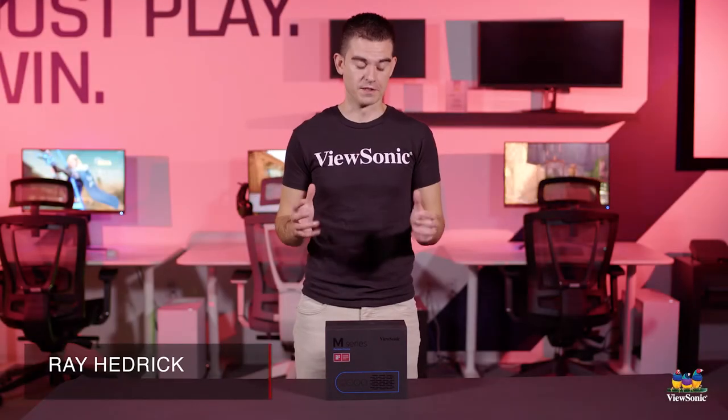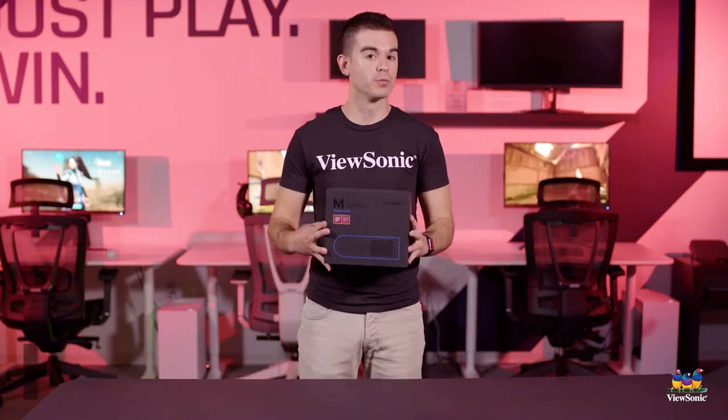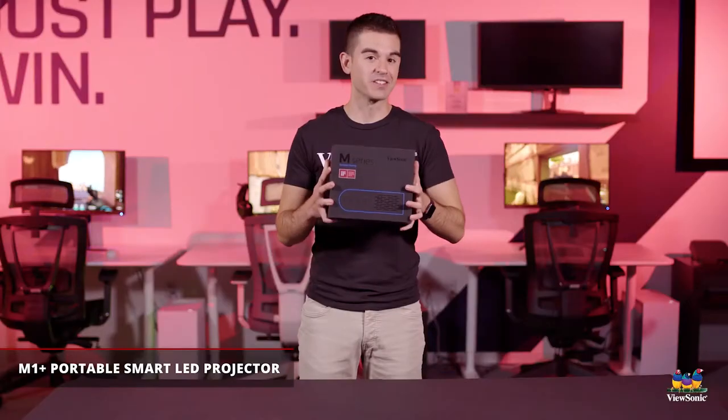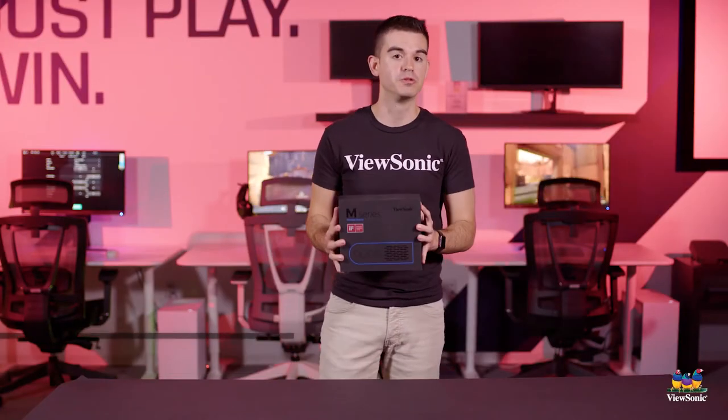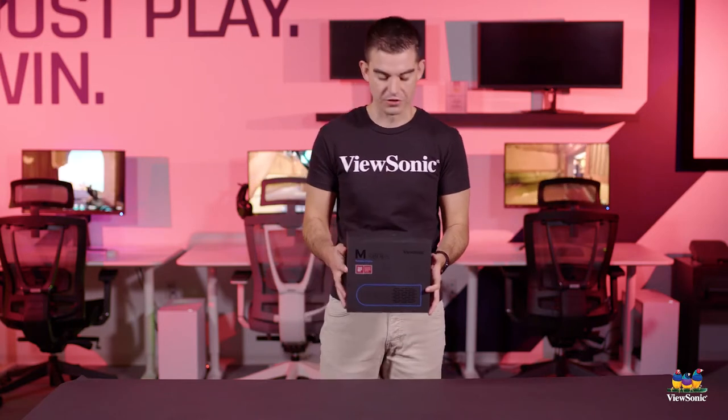Welcome to a ViewSonic unboxing. My name is Ray, and today we have for you an M1 Plus portable projector. This is a small battery-powered projector that's actually a lot of fun. It's also a Bluetooth speaker with built-in Harman Kardon audio. So let's get this open and see what you get in the box.